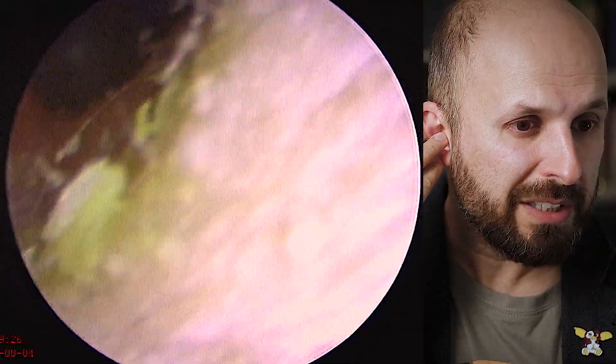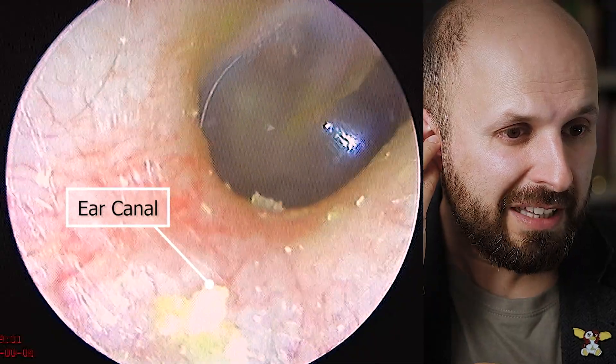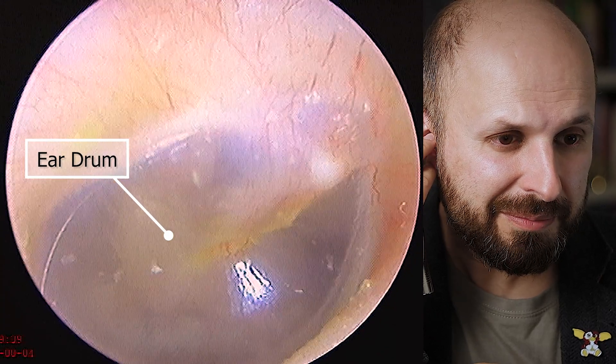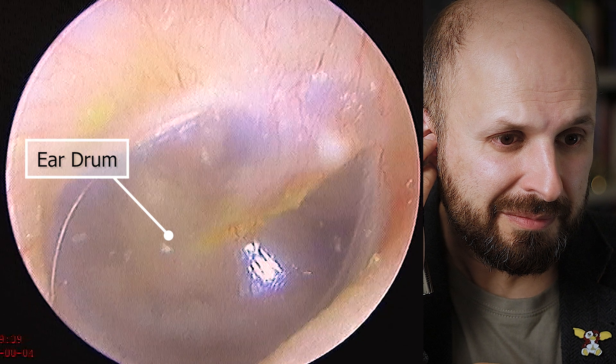You can see a little bit of wax on the outside — that's all entirely normal. You can see that looks a bit red there, but actually that's all right. And up here is my eardrum. The eardrum is just a membrane separating the outside world from a cavity behind the eardrum that we call the middle ear.